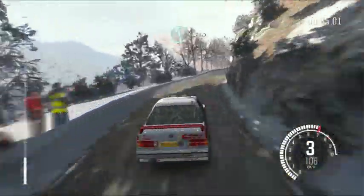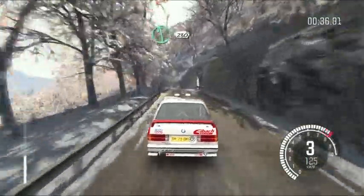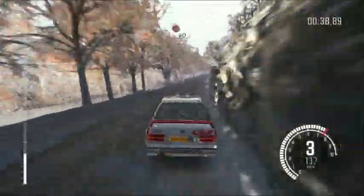Into right 5, long, and left 6. 230, crest, caution braking, 60, hairpin left.